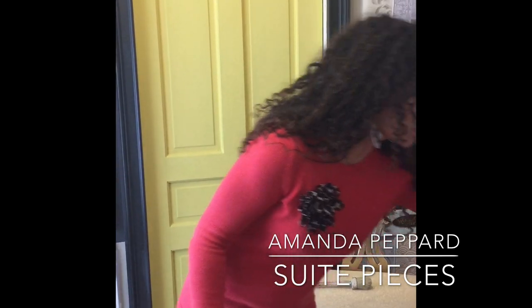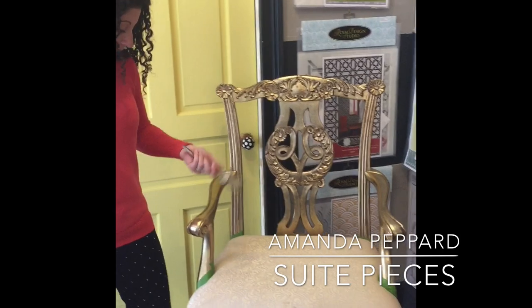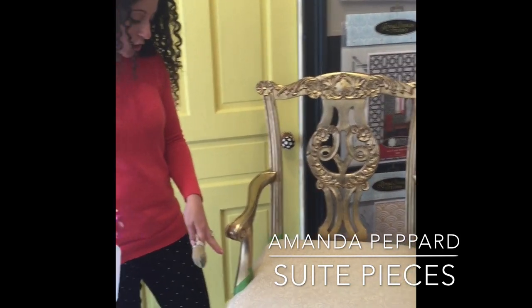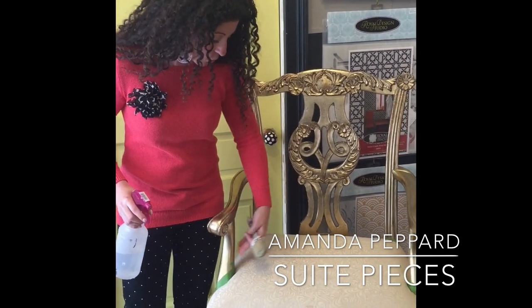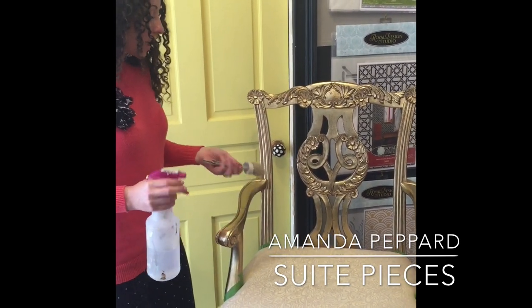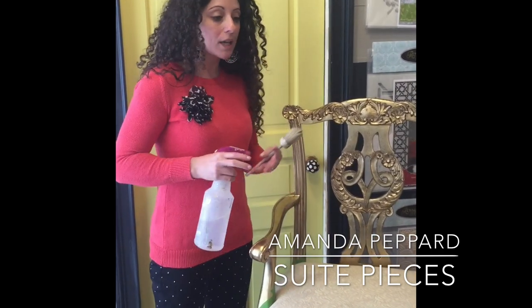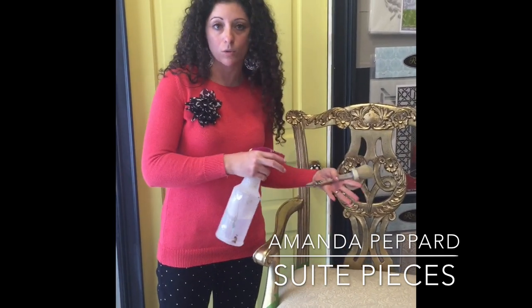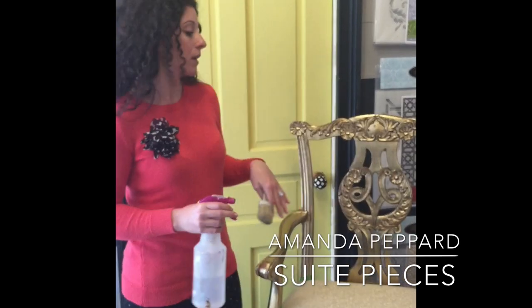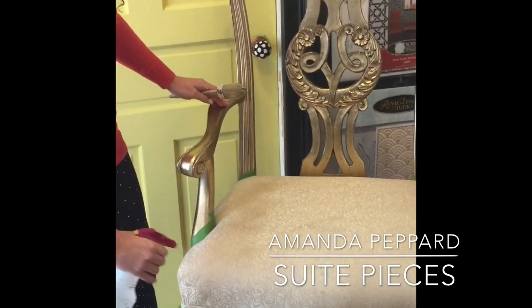So let me get started. The first thing you want to do when painting your fabric — this actual seat is attached to the chair, so I just taped off the areas where the frame is so I don't get any paint on there. I like to spray my fabric down before I paint it. You can also mix your paint with water, but I find that's an extra step I don't like doing. So I'm going to spritz down a small area of the fabric that I'm going to be working on.